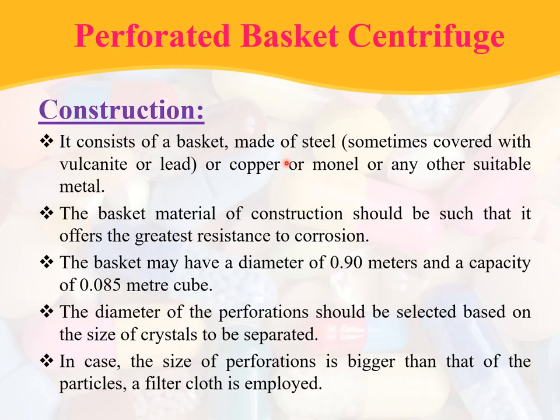Coming to the construction: it consists of a basket made of steel, sometimes covered with vulcanite or lead. The basket material of construction should offer the greatest resistance to corrosion. The basket may have a diameter in the range of 0.90 meters and a capacity of 0.085 cubic meters. The diameter of the perforations should be selected based upon the size of the crystals to be separated. If the size of perforations is bigger than the particles, a filter cloth is employed.